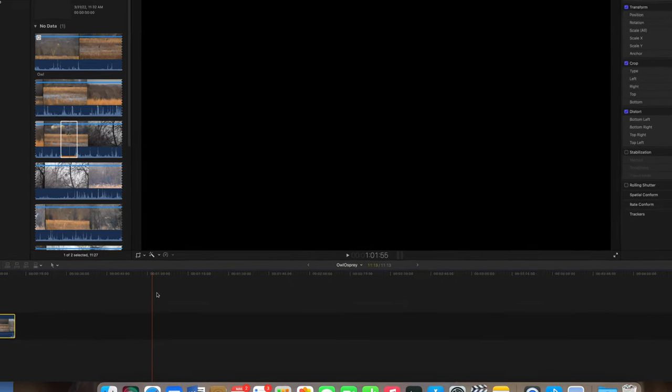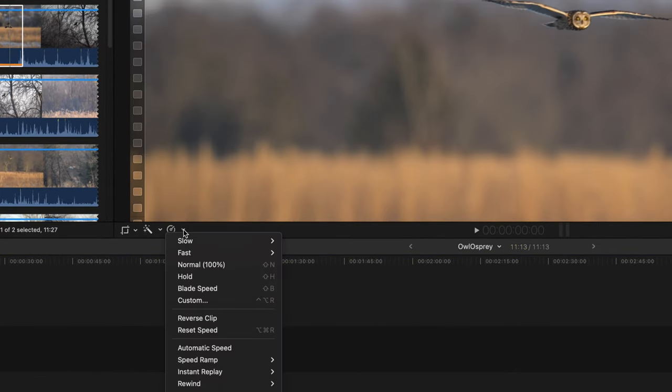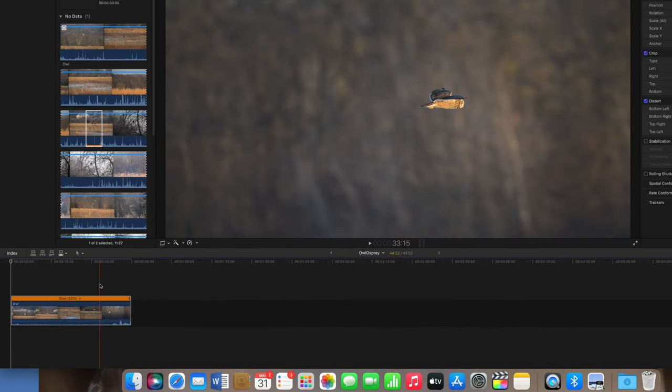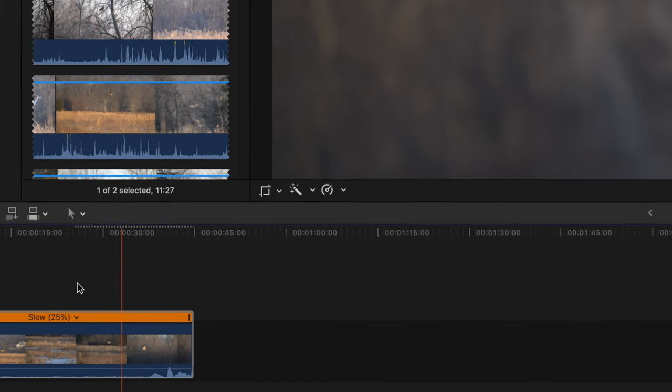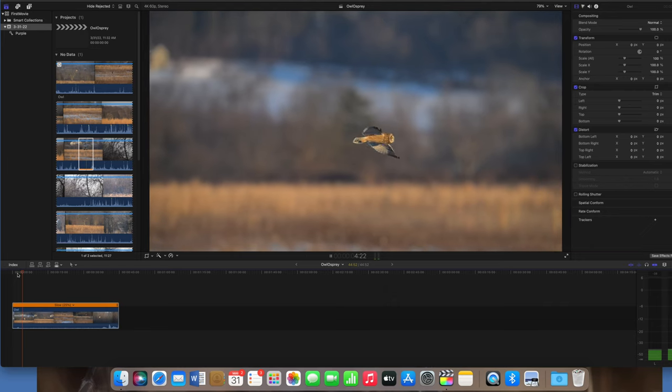The next thing I do is slow down the footage. I find between 25% to 35% works well to see detail and to help stabilize the picture. When you make changes to the footage, Final Cut will render the file to apply the changes. You will see when it is complete when the dots are gone. Then I play it to make sure everything looks good.